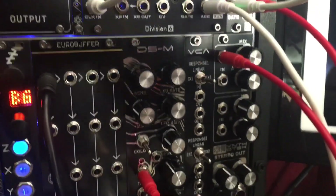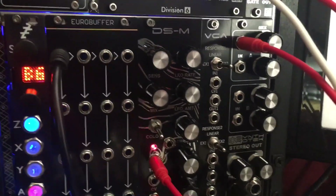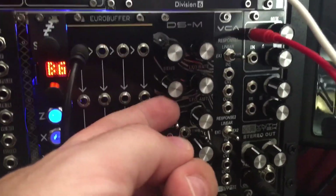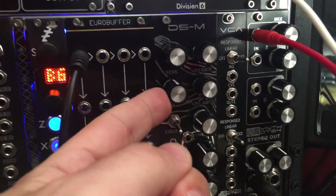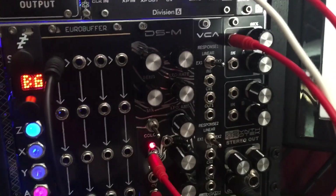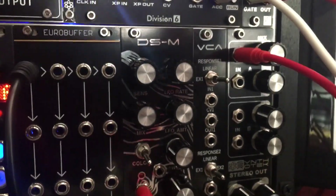It's a great drum module, but ever since I had mine — the original — I've got a couple of them now, probably a few more. This mix knob on the DSM basically goes between white noise and the oscillator, and I always thought, man, for a kick and snare, if I could just modulate that with CV.